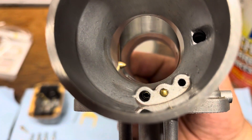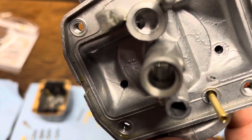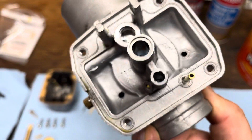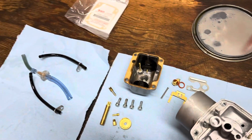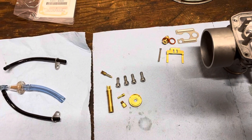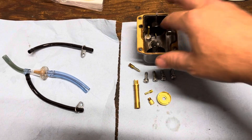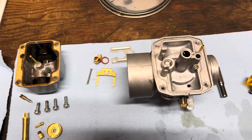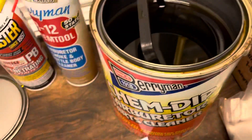Now it's pretty much ready to clean. There's a little rubber boot for the choke — I'll try to keep that from being submerged — but I want to submerge the whole rest of the carburetor so all the little passageways get cleaned. I'll just put a little bit of carb cleaner in the float bowl area, but I don't want to mess up the floats.